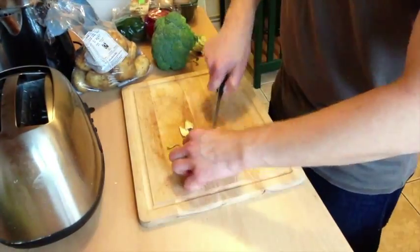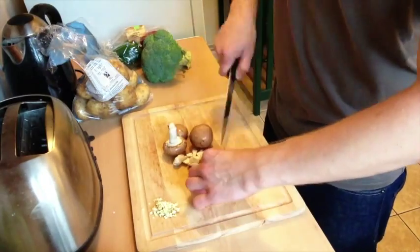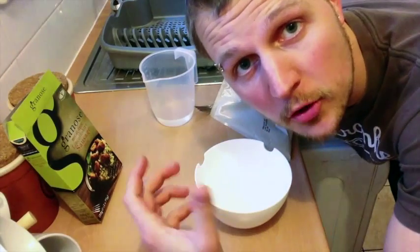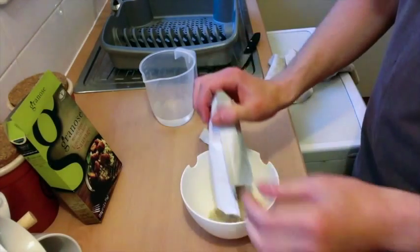Before I mix the mixture together, I'm going to cut up the garlic and some of the mushrooms to mix into the moist mixture before it sets, so we can then just scoop it into the peppers for the oven. I've decided not to put the mushrooms directly into the mixing bowl because it's going to be too much mess. This is a nice little neat packet that you just chuck in there.